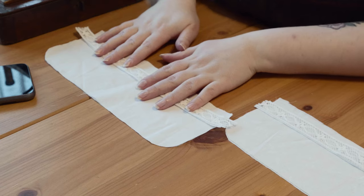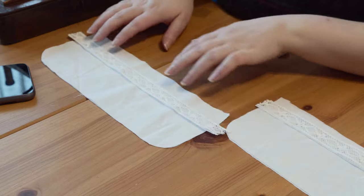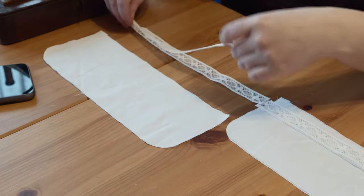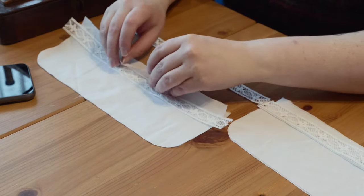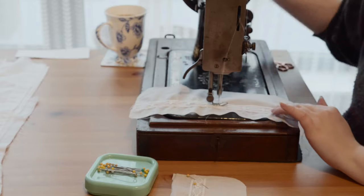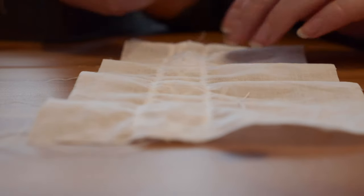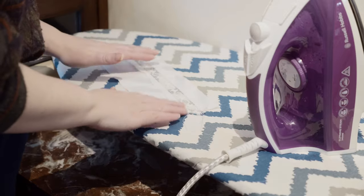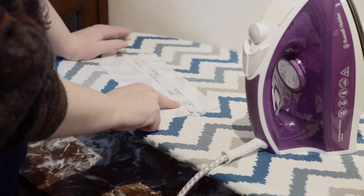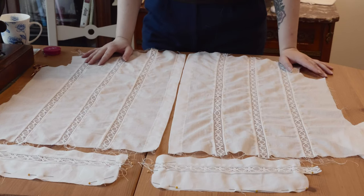I'm going to do the insertion lace on the cuffs too — I think I want just a little band around the wrist. Because the cuff is two layers, I'm going to put an insertion into each of the layers. For the cuffs, I'm not going to fold in the seam allowance, because there are two pieces and I'm going to turn them inside out and stitch them together later — the seam allowance will be on the inside anyway. I will trim the seam allowance just so it looks a bit nicer. Alright, insertion lace is in, and that means I can start putting things together.